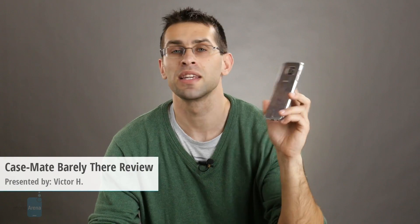If you've got the Samsung Galaxy S6, it's a stylish device that you might want to protect, and one way to do so is with a minimal case such as the Casemate Barely There solution. What does this case look like and how does it feel? Let's review it right now.